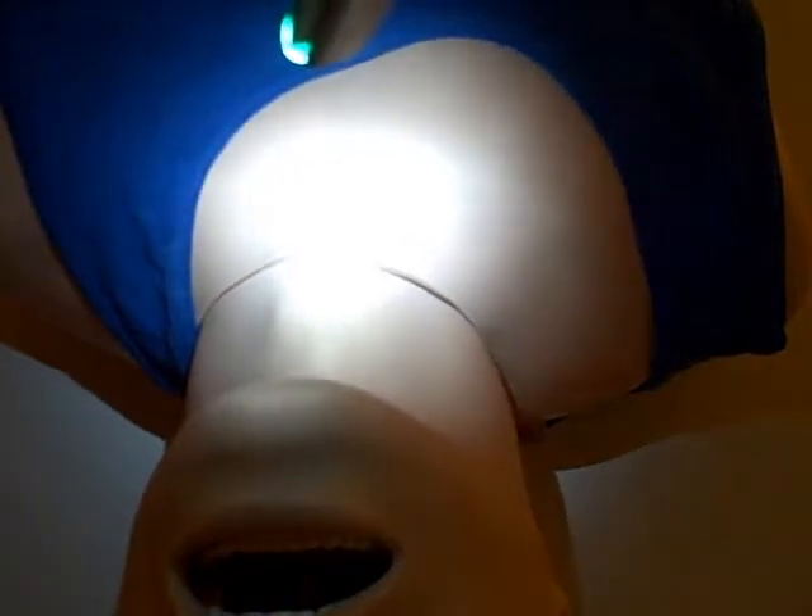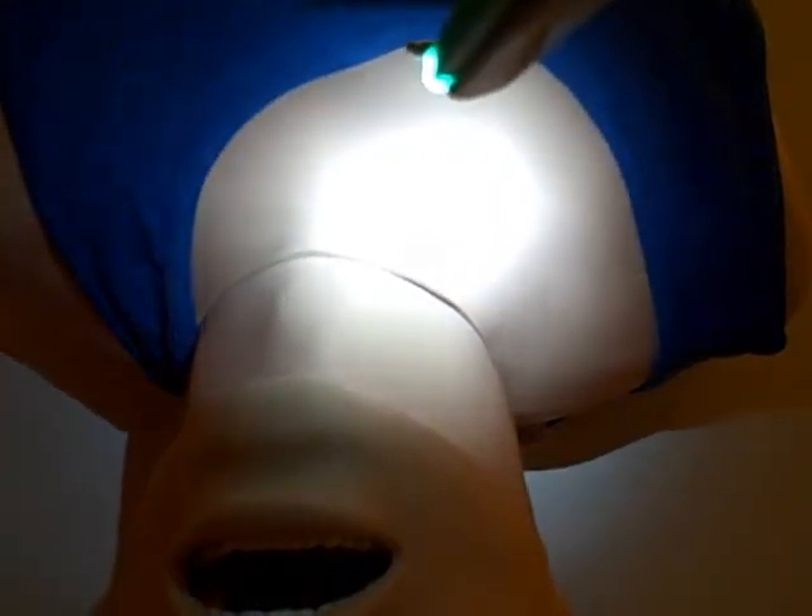Another thing you might notice is this is lighting up the chest of the mannequin. There's not any shadow at the center of the light, just like when some laryngoscopes have a bulb at the end of the blade — just like your home flashlight creates a little circle. But by using this LED, we've got a full circle of light here on the chest.